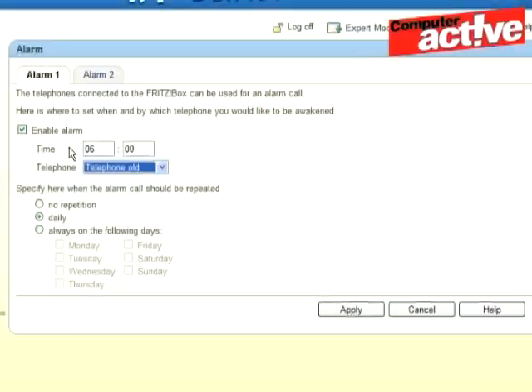A new feature of the 7390 is that it has memory for the answering machines built in — previous routers needed a USB key to add this memory. Phones can also be used as alarm clocks, and the alarms can be set to specific phones rather than ringing across the whole house.